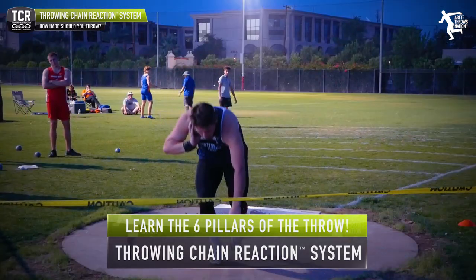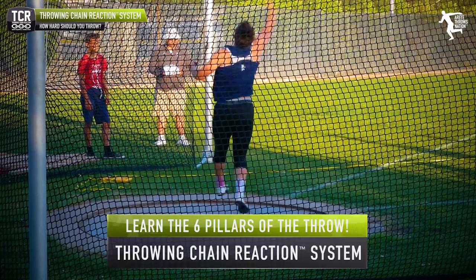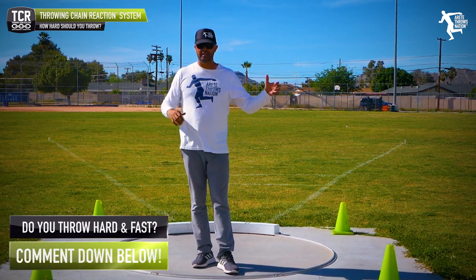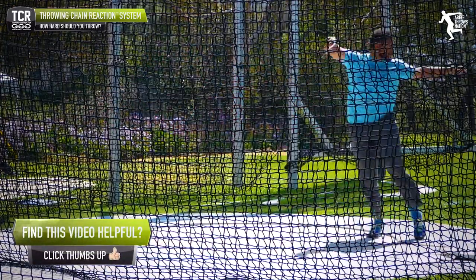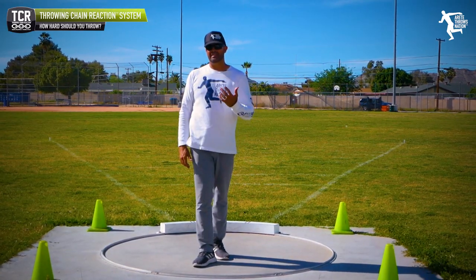Now I'm just going to increase the speed on all phases and hit it. It's not going to be slow and then just hit the finish — I'm going to be moving. Everything's quicker. My windup's a little faster. My entry is a little faster. In our situation, pillar one's faster, two, three, four, five, six — everything's faster across the board. We want that competition speed: super fast, continuous motion, whether that's the glide or shot, no pauses. That's what's going to add up to the big distances.